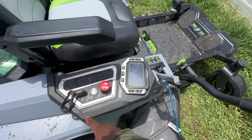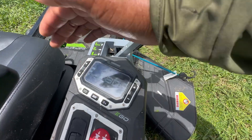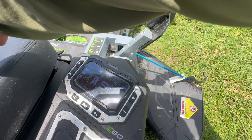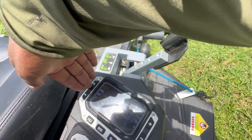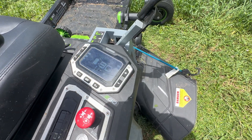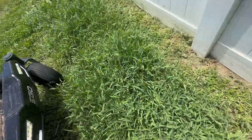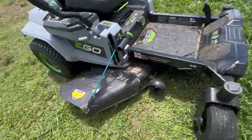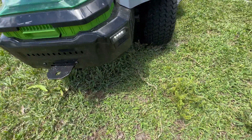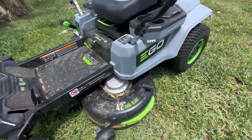It has a key that operates it. It shows a percentage — battery percentage. The speed of the mower itself is over here, and the speed of the blades is over here. It has a setting button, mode button, and lights. I'll press that — the LEDs up front cut on, LEDs on the sides, and then LEDs in the back. It still has lights pretty much 360 around it.